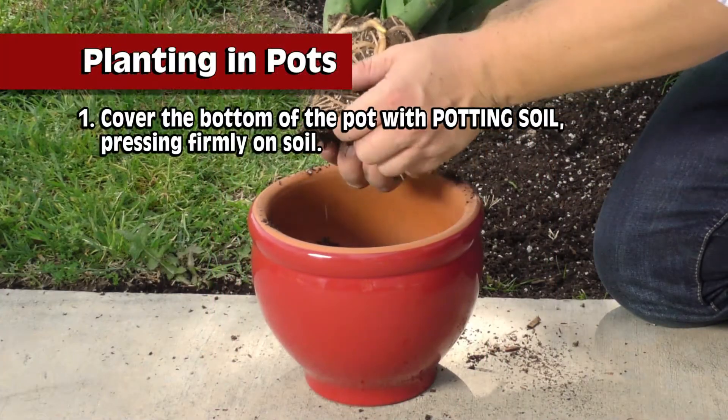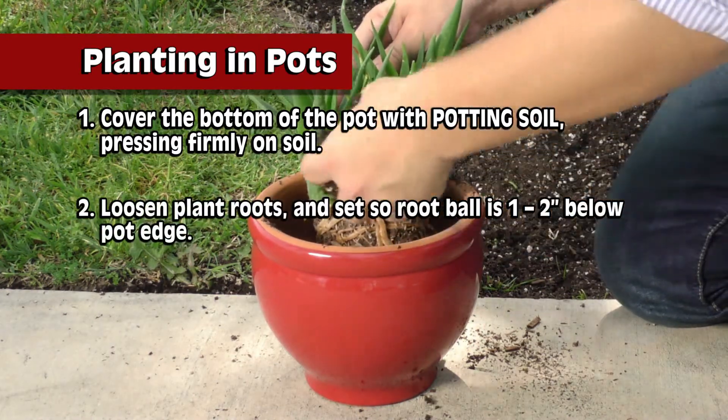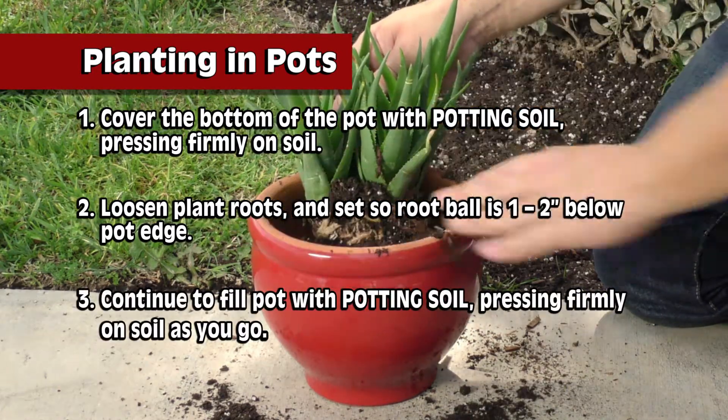When planting in pots, cover the bottom of the pot with potting soil, pressing firmly. Loosen the plant's roots and set the root ball one to two inches below the pot's edge. Continue to fill with potting soil, pressing firmly as you go.